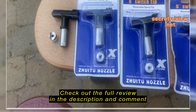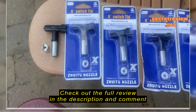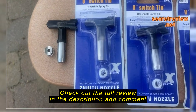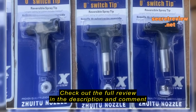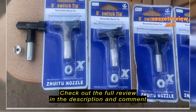A quick overview of the Shuuito nozzle — I'm not sure if I'm saying the name properly. It's a five-pack and I tried the 109. It comes in five different sizes: the 109, the 213, a 315, a 413, and a 621.